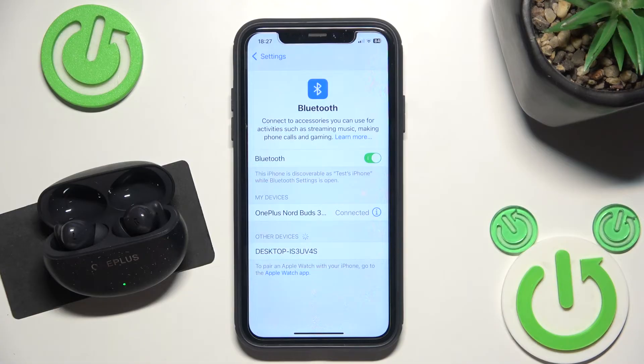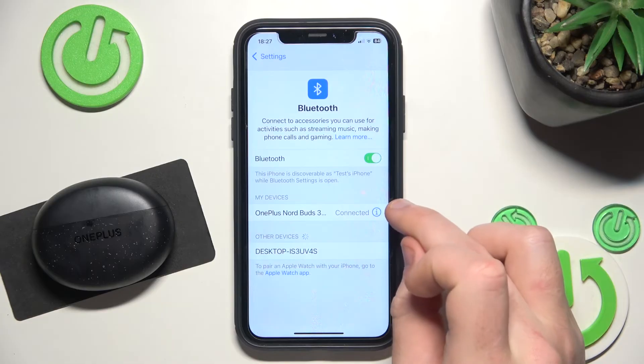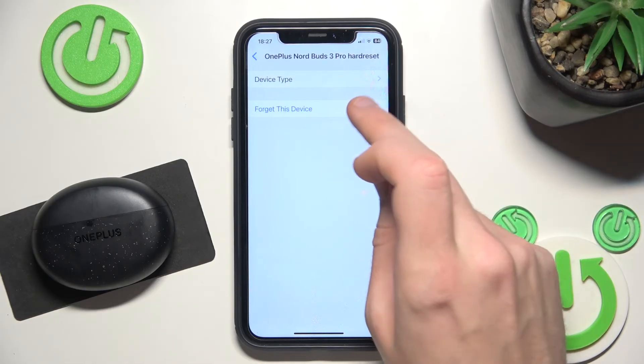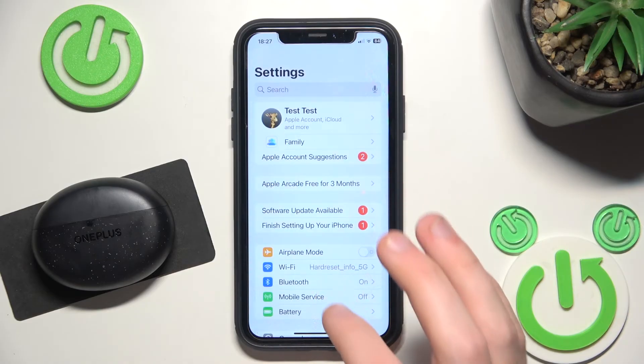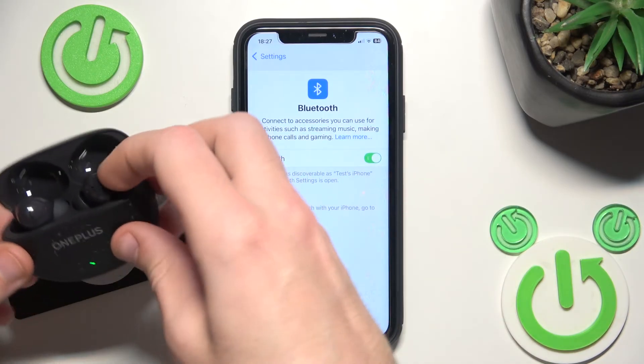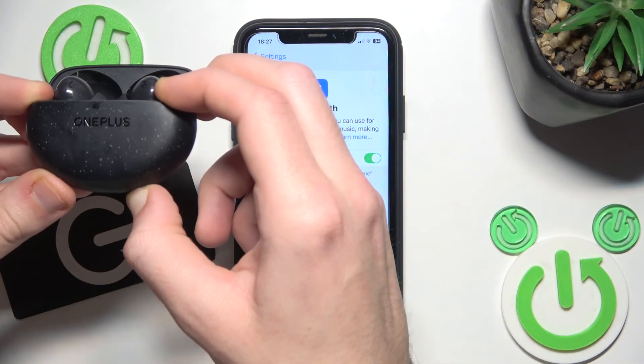Now if that also didn't help, close the charging case and we should remove and re-add the headphones. Click the information icon, or settings icon if you have Android, and select Forget this device. If you have Android, click Pair new device, then open the charging case and press and hold the functional button for at least a few seconds.